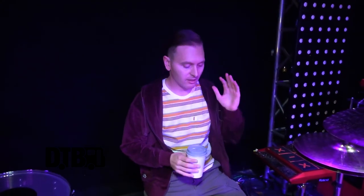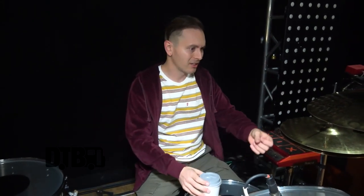I think this cymbal stand is a 5000 that I've had for years, and these flat bases I want to say are 6000 series. I love DW hardware because the options are endless — they make the best hardware in my opinion. You can attach like 10 cymbals to one cymbal stand; it's crazy how much stuff they have.